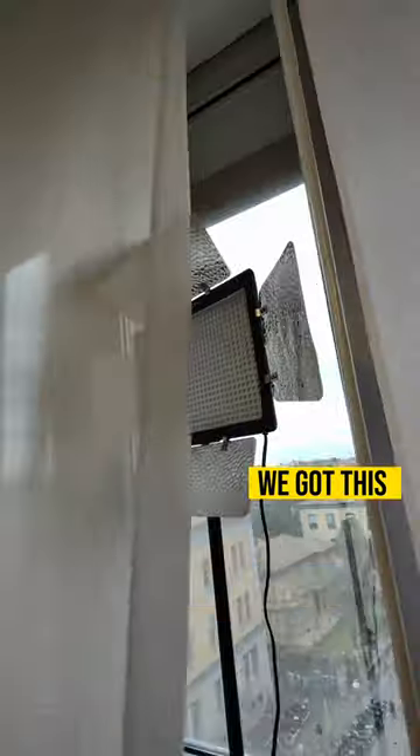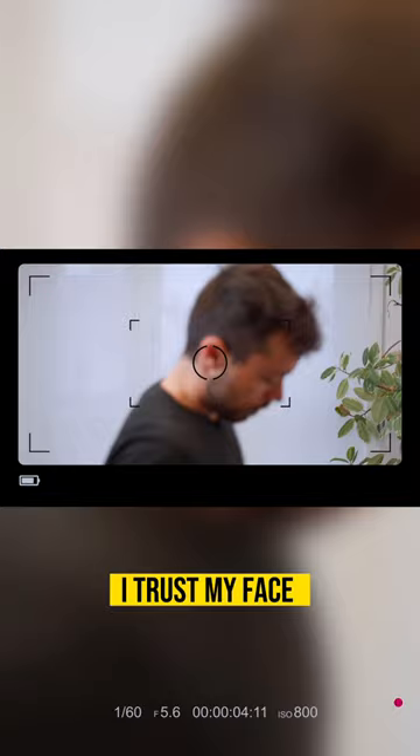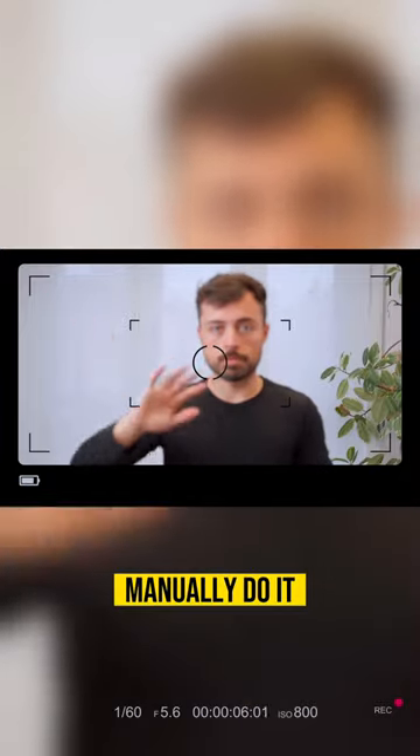Using the curtains as a diffuser, we got this LED panel over here to cover for the darker side of the face. I trust my face autofocus, so no, I won't manually do it.